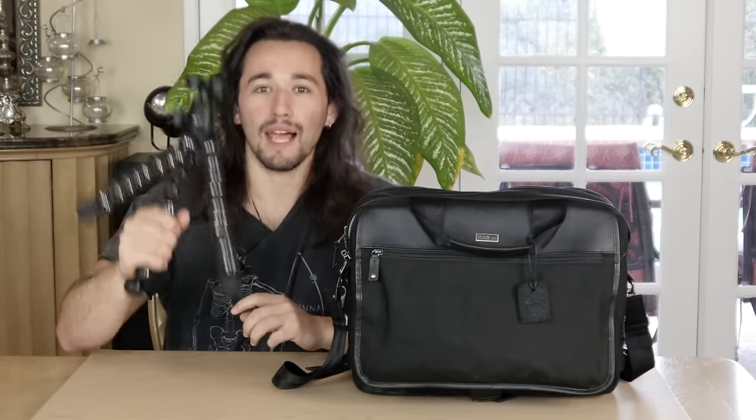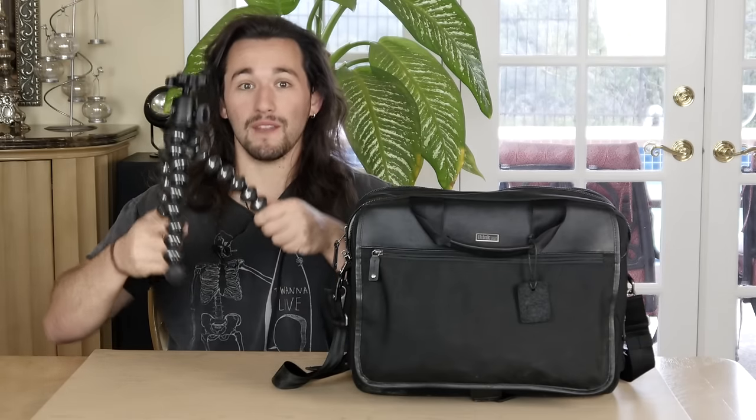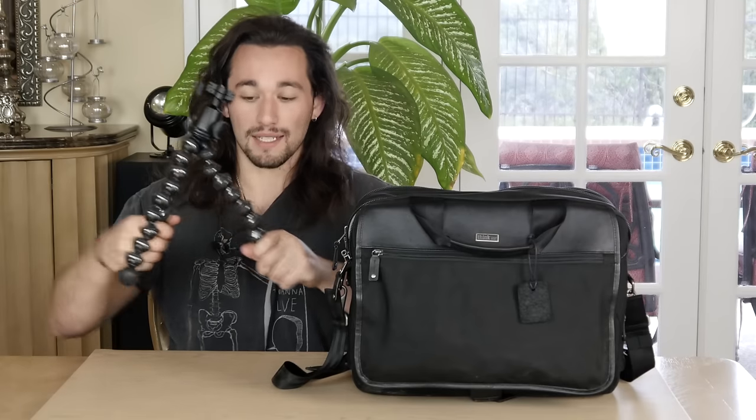Inside the case, the first thing you're going to see is a GorillaPod. This is an absolute must — this is a Joby Ballhead X GorillaPod, and it's just so much fun to use. I use it literally every day. You can use it to mount lights, microphones, cameras — whatever you want — and it grips onto just about anything using these flexible ball joint legs. If you want more information on the Joby Ballhead X GorillaPod, click on one of the links that should pop up here in the video, and you will be guided to a review video.